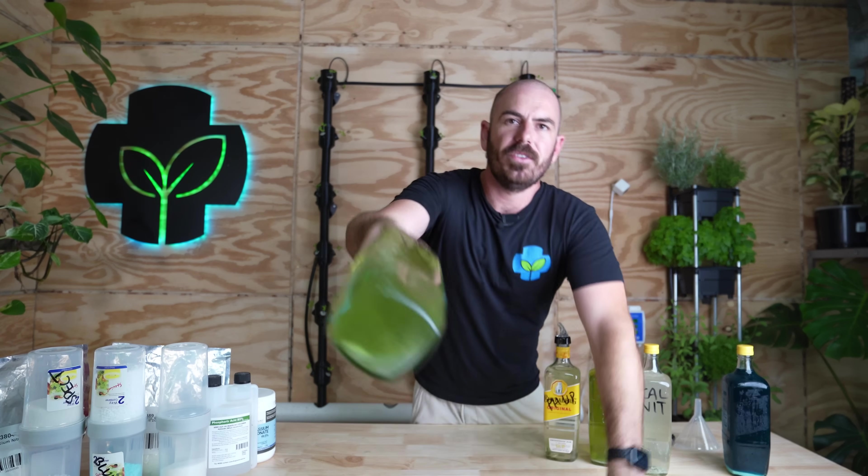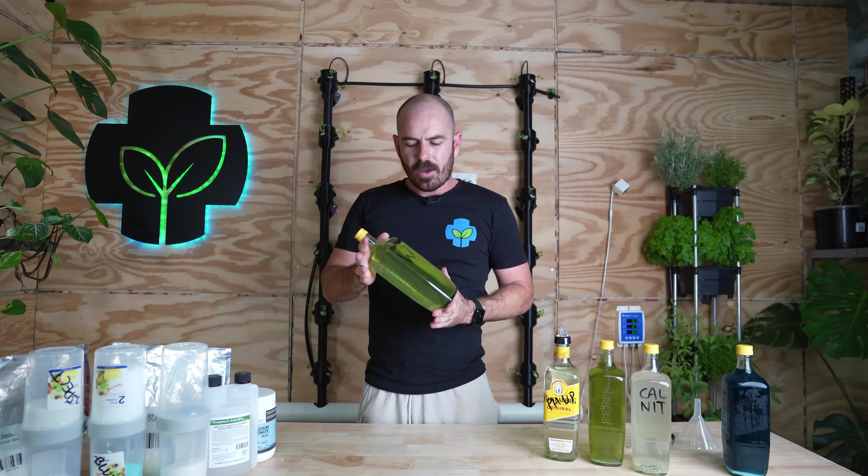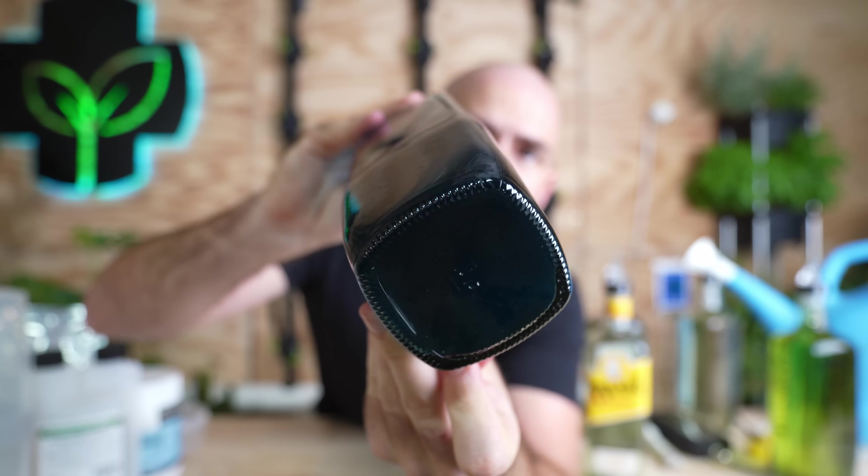So we've got all of our mixes mixed up. If there's a little bit left at the bottom, don't particularly worry about that because it will dissolve over time. Fast forward 24 hours — all of my nutrients except for the Diamond Blue dissolved within 24 hours. The Diamond Blue took a little bit longer at about 48 hours. We are completely dissolved.